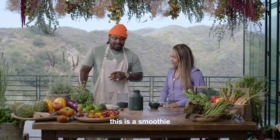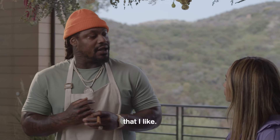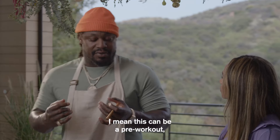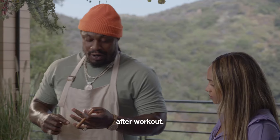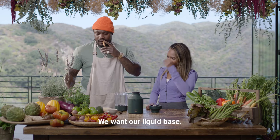All right, so look. This is a smoothie that I like. This can be a pre-workout, during workout, or after workout. We're going to start here.